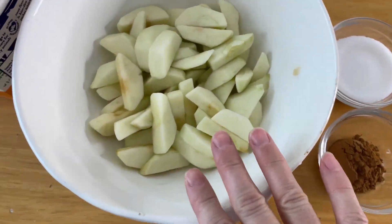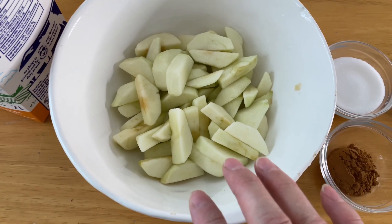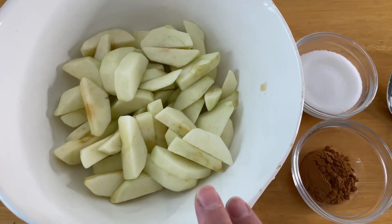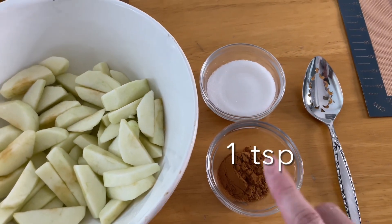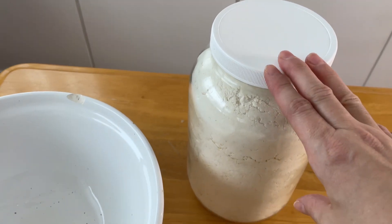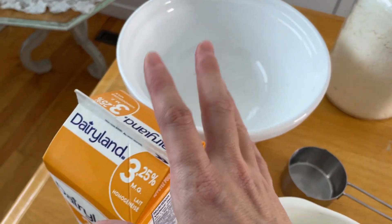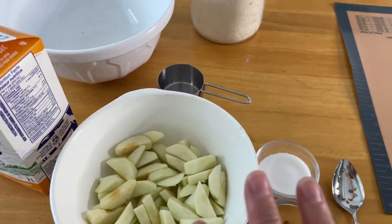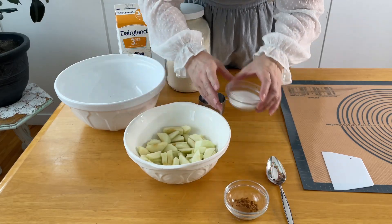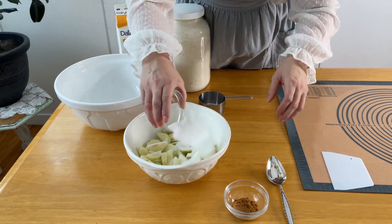I've got these really small apples — I think I cut up about five apples. I've got a quarter cup of sugar and a tablespoon of cinnamon, and then I've got my all-purpose baking mix and milk. That's it, that's all we need for this recipe. For the apples, I'm just going to toss the sugar and cinnamon right in here.